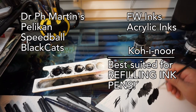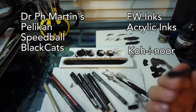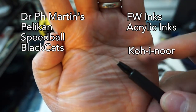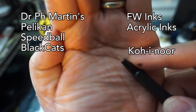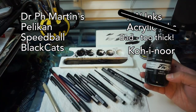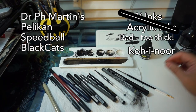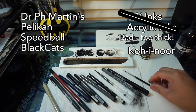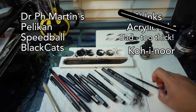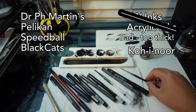That's because the Koh-I-Noor was made for refilling Rapidograph pens and has a viscosity level that can properly saturate the filament inside of an ink pen without clogging it or making the nib dry out too quickly. That's pretty much what putting FW ink and other acrylic-based inks would likely do to your ink pen or brush. FW ink is so thick, and its properties make it dry very fast with a super nice sheen.